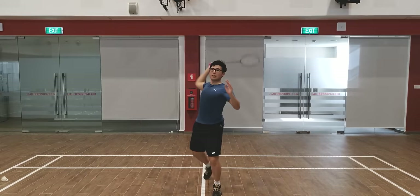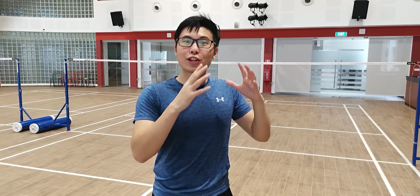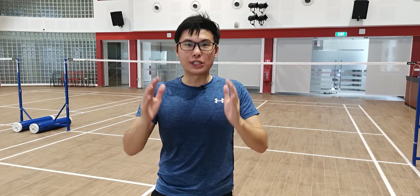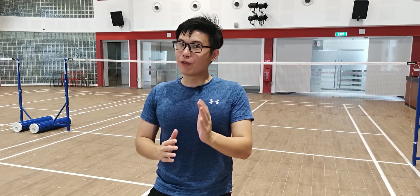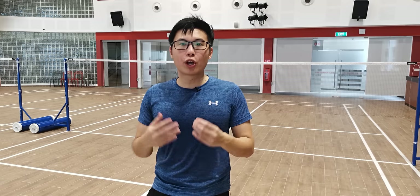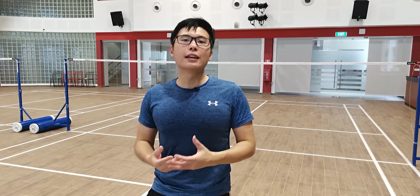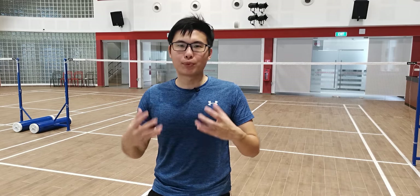Thirdly, when you do the half smash, you are very prepared for the next shot because you know this smash is not meant to kill — you're not putting your entire momentum into it. So your next shot, you're a lot more prepared and you can follow up a lot faster. Now for some of the cons: if your opponent is prepared, you're going to be in trouble, because your opponent can counter the half smash relatively easily. It's not sharp, it's not meant to kill, it's only meant to apply pressure. And if your opponent is ready for that shot, they can counter it and put a lot of pressure on you instead.